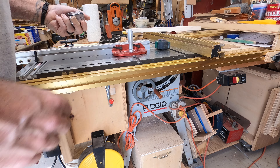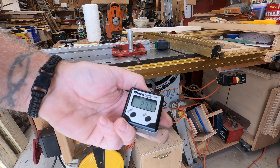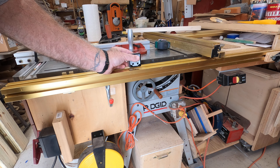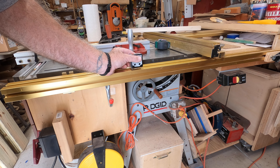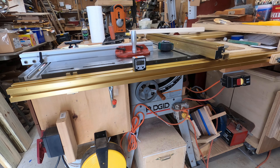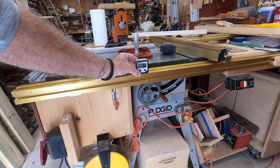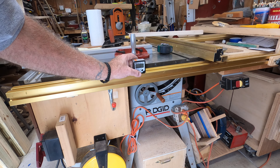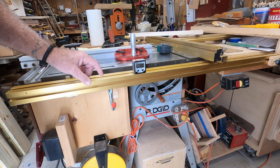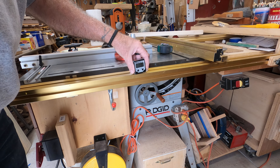I have the Wixly digital angle gauge — I'm sure everybody has one of these. Here's where I'm going with this: I set it on my fence and zeroed it. So this is my point of reference now.